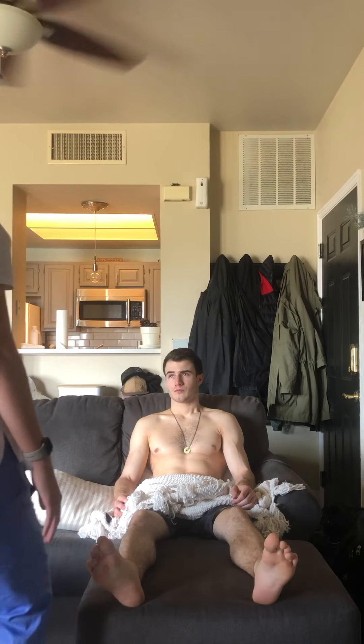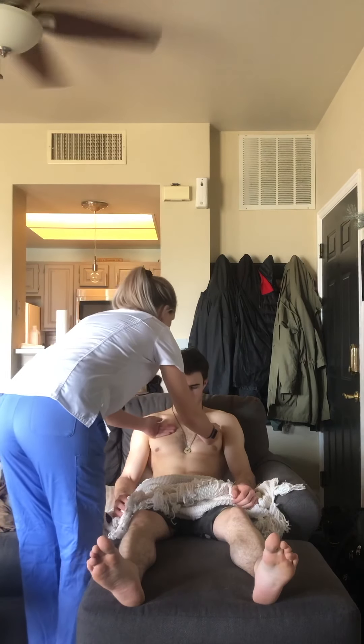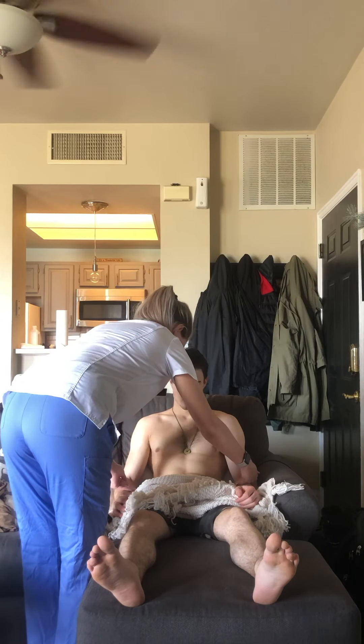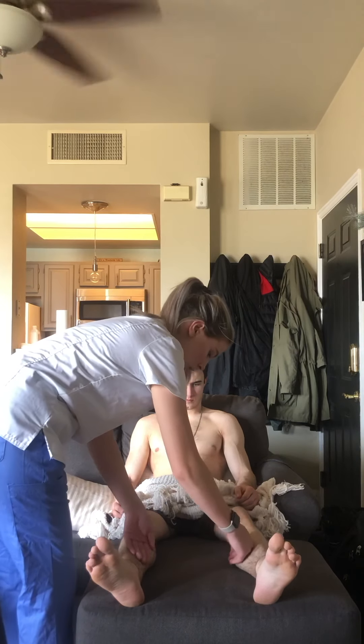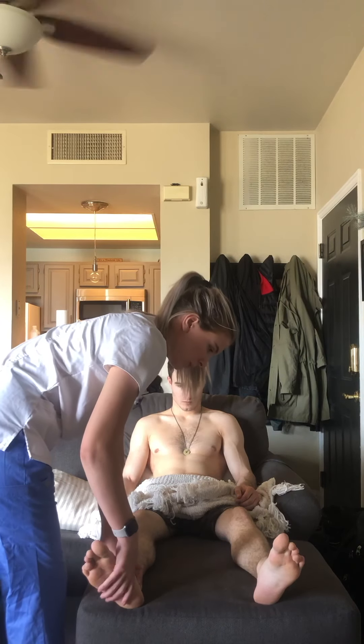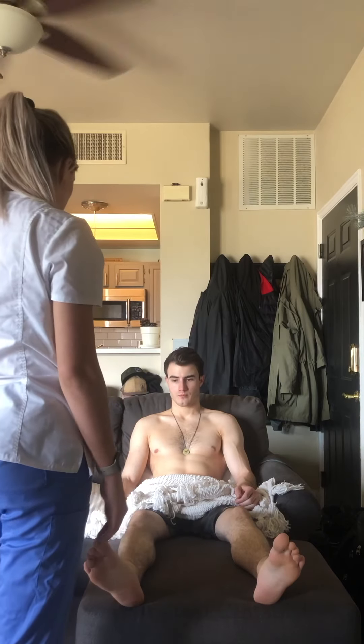Now I'm going to palpate your skin for temperature. He's warm all around. He's a little bit colder toward his feet, but that should not be a problem.